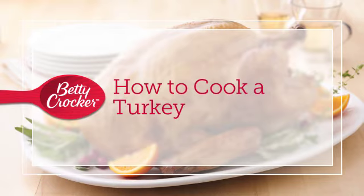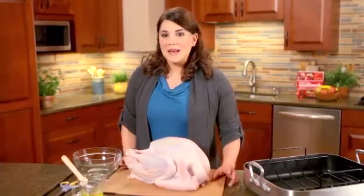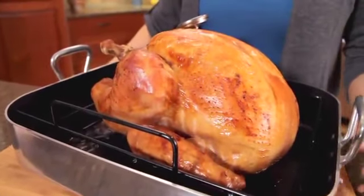Roasting a turkey may seem overwhelming, but there's really nothing to it. Hi, I'm Kristen from the Betty Crocker Kitchens, and I'm going to show you how to make a beautiful bird that you can serve on Thanksgiving or any time of year.